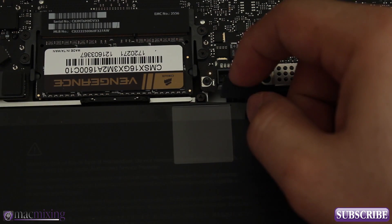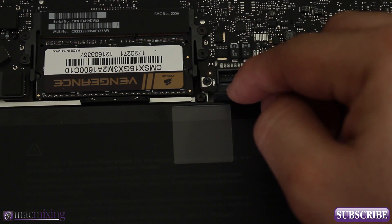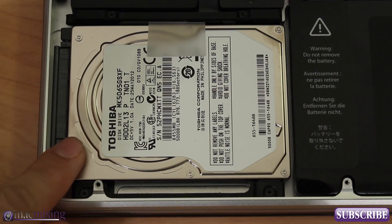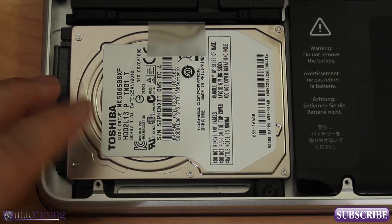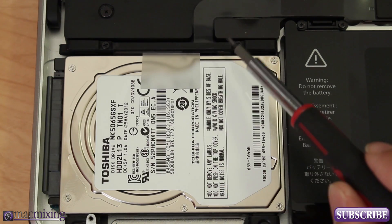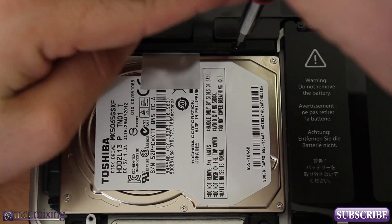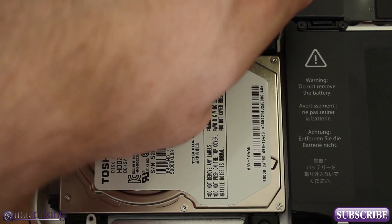Make sure the connector is pulled away so it can't accidentally touch those pins. Now we can move on to the hard drive. This is the stock Toshiba 500 gigabyte model. Getting it out isn't very difficult — there are a couple of screws on this lever bracket that we want to take out, and then we'll be able to pull the drive out. There are just two screws on the side.